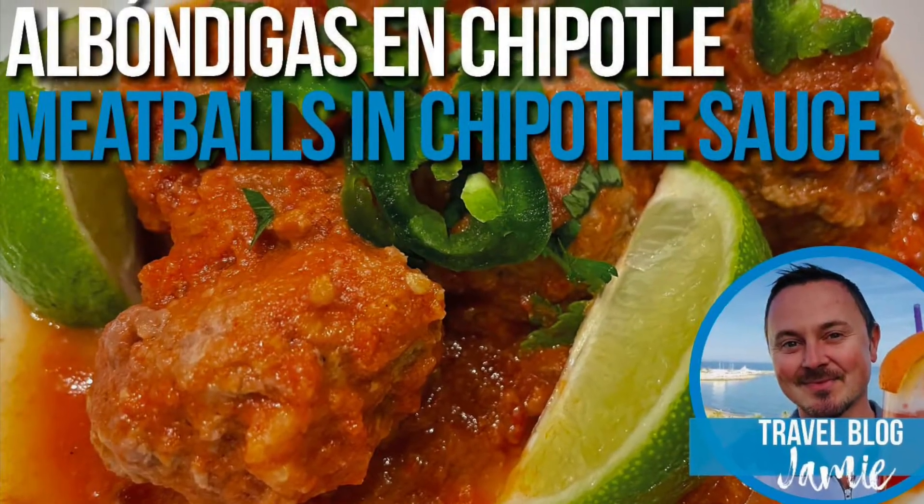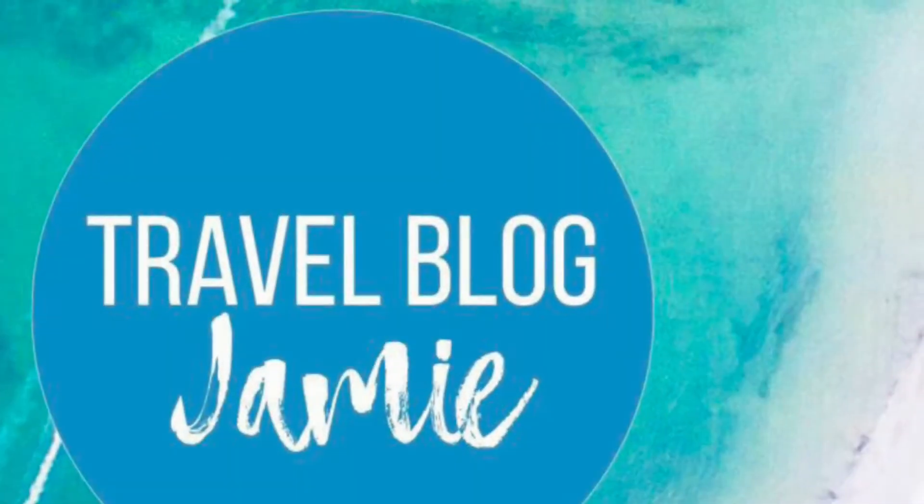Welcome everybody. Today I'm going to be showing you how to make albondigas en chipotle, Mexican style meatballs.